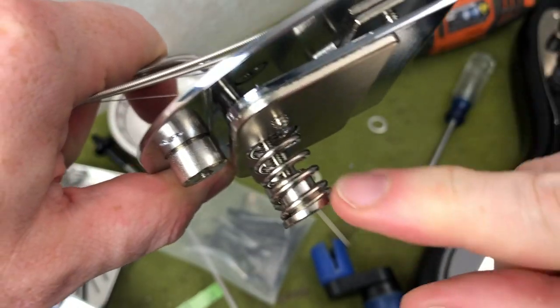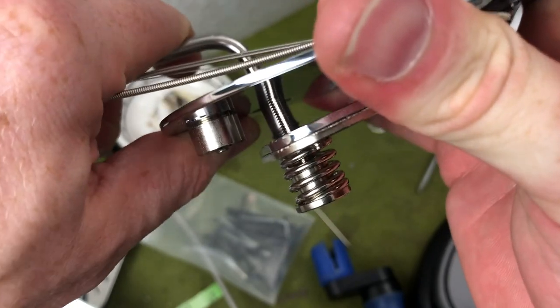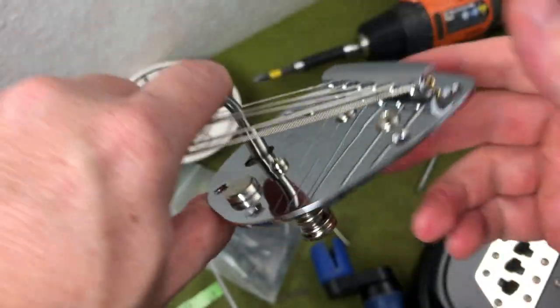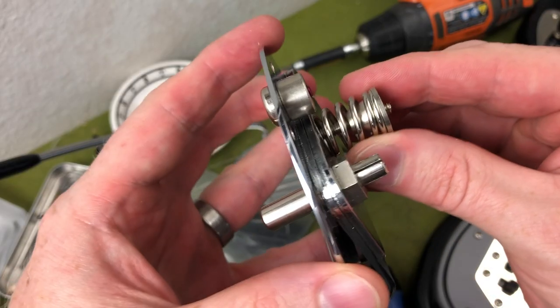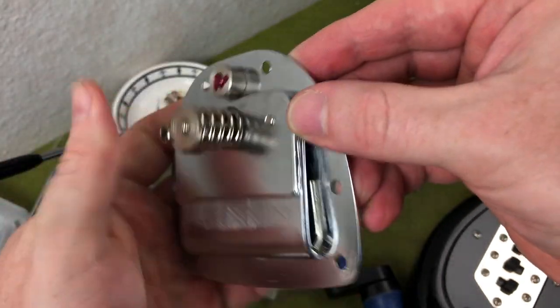It's the spring, this coil right here, compressing and rubbing against the little spindle. Because the made-in-Mexico spindle has these really hard shoulders on it compared to the U.S. part. I have an AVRI vibrato here, and you can see it's got a conical shape instead of a squared-off, broad-shouldered sort of profile.